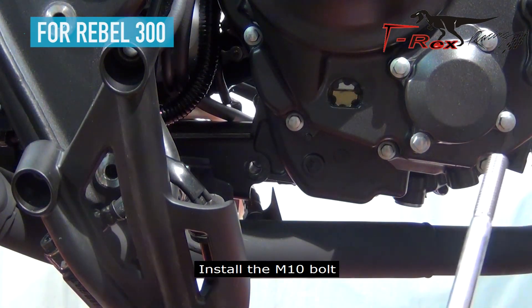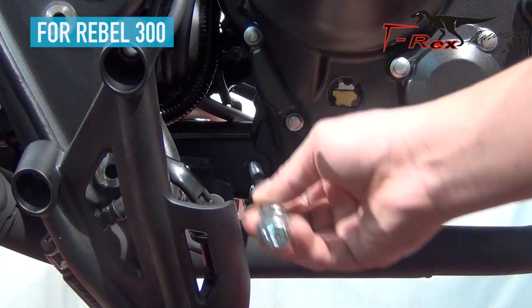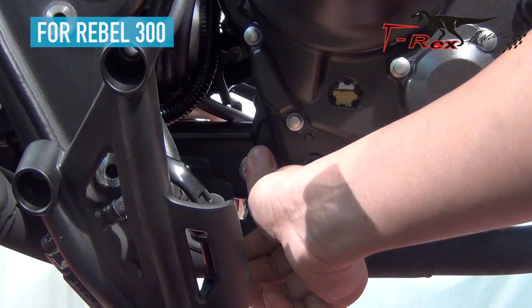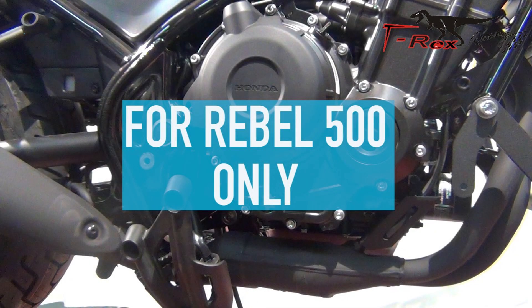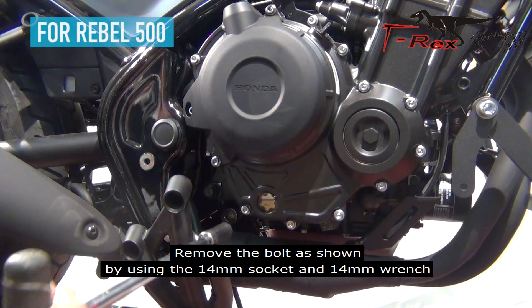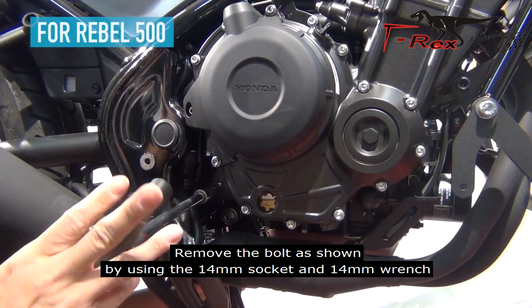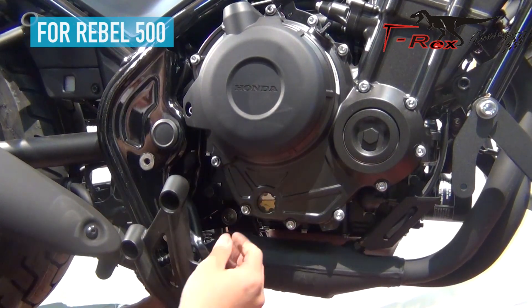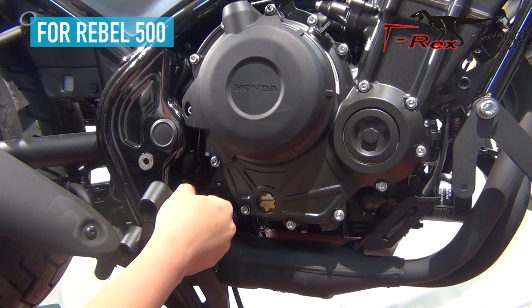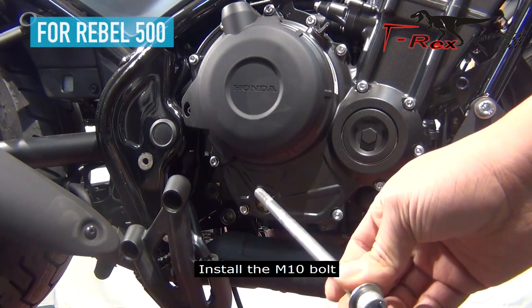Install the M10 bolt. Remove the bolts as shown by using the 14mm socket and 14mm wrench.